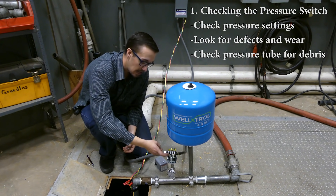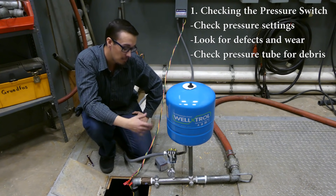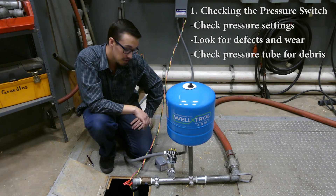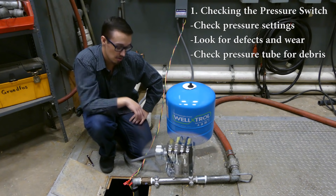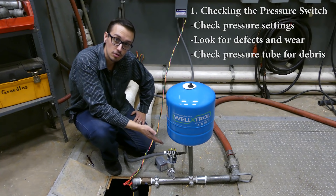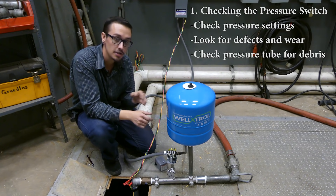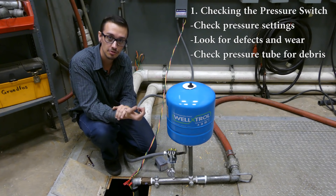These contacts should be closed if the system is not pressurized, and open if the system is pressurized. Currently this system is pressurized, so I'm going to open a valve real quickly. By opening that valve, those contacts should close — and they did. What I've essentially confirmed is that the contacts on this pressure switch are opening and closing as they should.